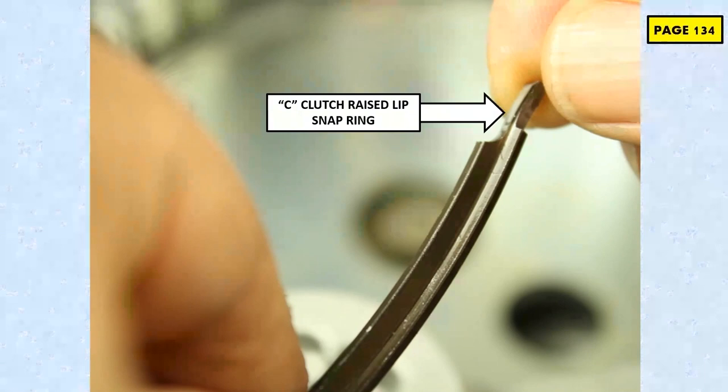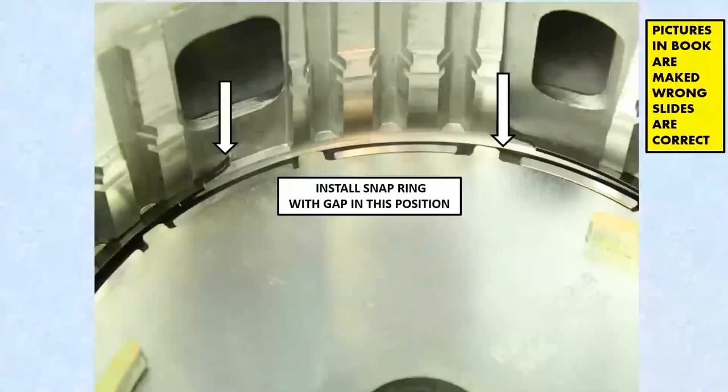What happens is they did not machine it correctly, so when it sits inside the case it's not holding the return spring down, and it will end up popping out of place. We give you the part number on page 134, so we can just call Chrysler and get a brand new one, or if they're available in the aftermarket.